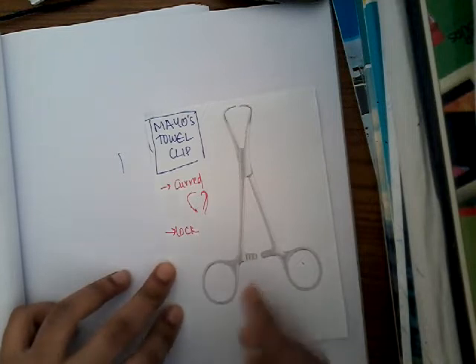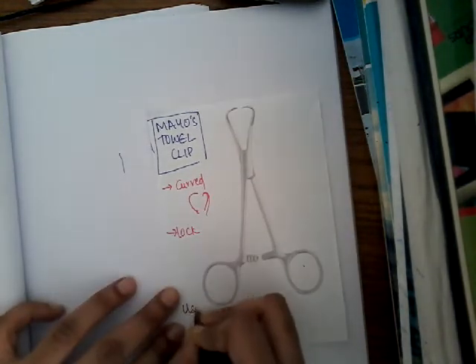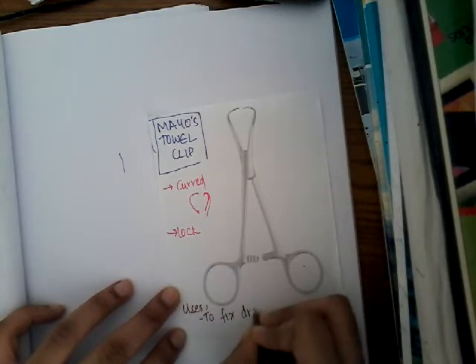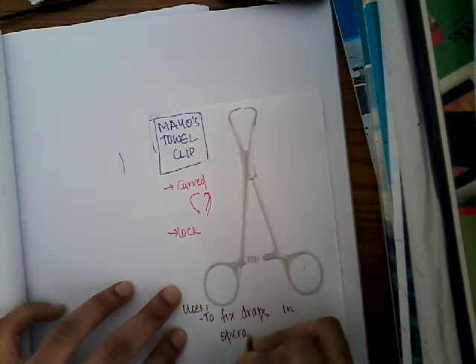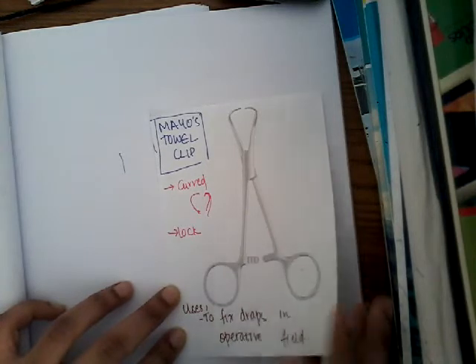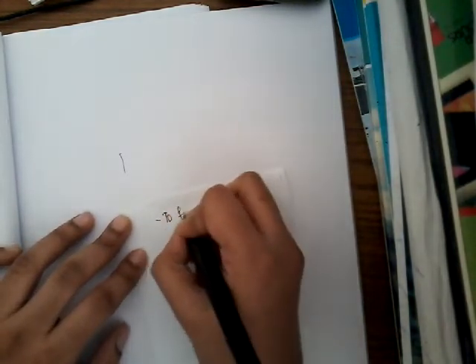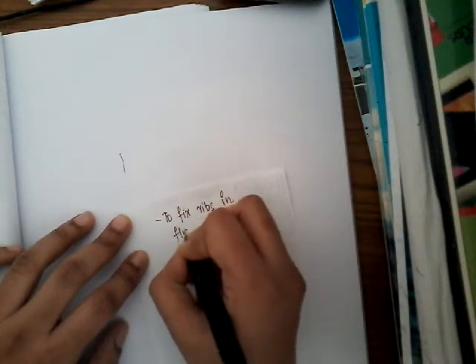As the name says, the uses of Mayo's Towel Clip are: first, to fix drapes in the operative field, and second, to fix ribs in flail chest.